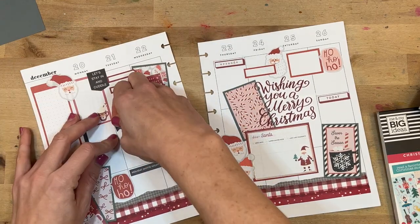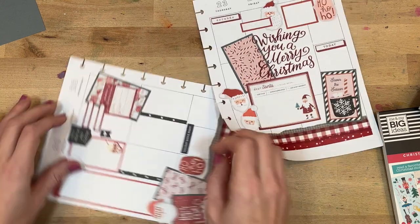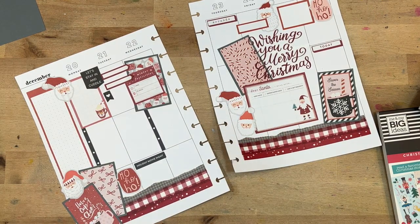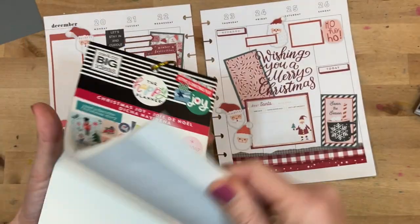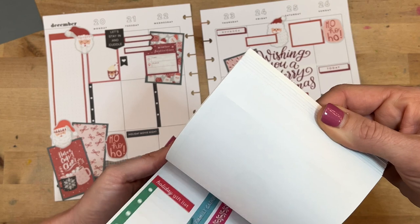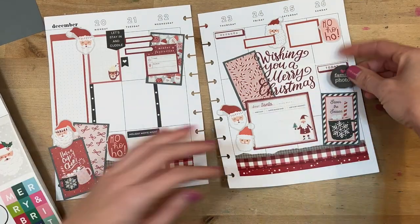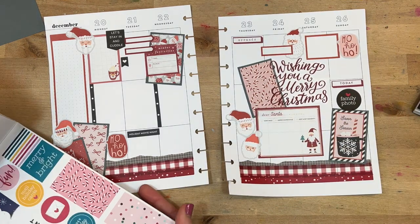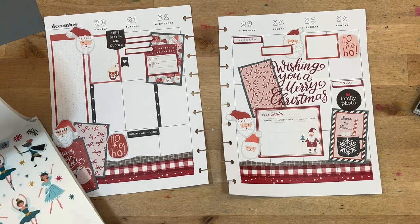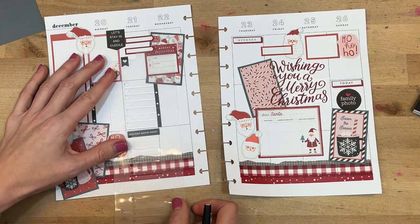I'll layer my two Santas over there near the dear Santa letter. I decided I'm going to move a sticker and do bullet points on that particular box — I can just add those in with a flare pen because it'll just be easier to fill in. There will still be some to-do things going on. I'm looking for black stickers, and this was not really the book for black stickers. But I did find a great sticker that says 'family photo,' which will be perfect for December 26th when we are visiting my family.